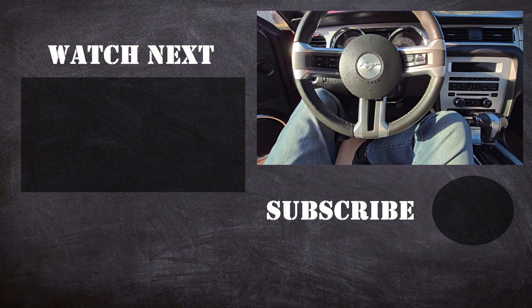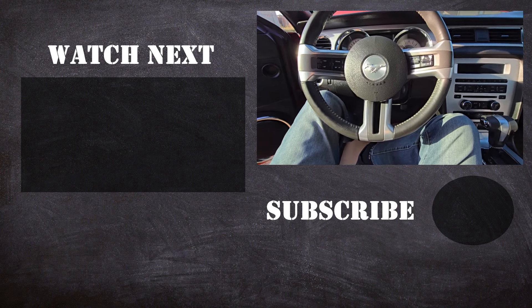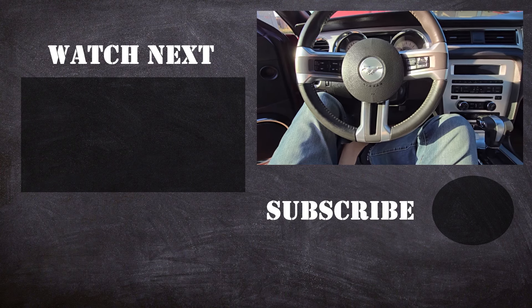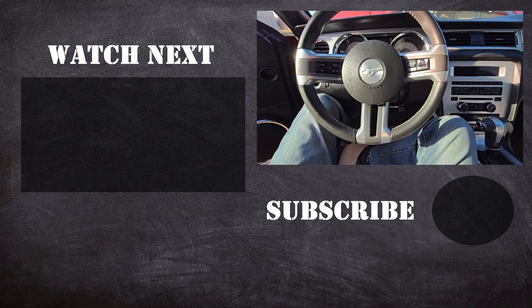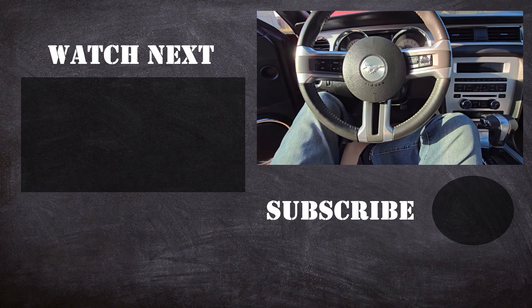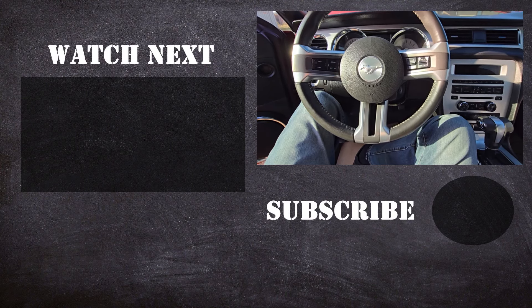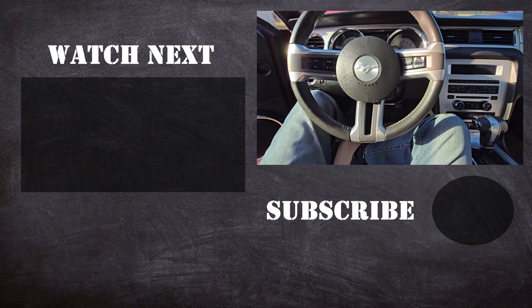Thank you for watching this video. I hope it was helpful and educational. If it was, please like it and consider subscribing to my YouTube Automotive channel, where there are lots of how-to videos, do-it-yourself videos, car reviews, product reviews, and other similar automotive topics.